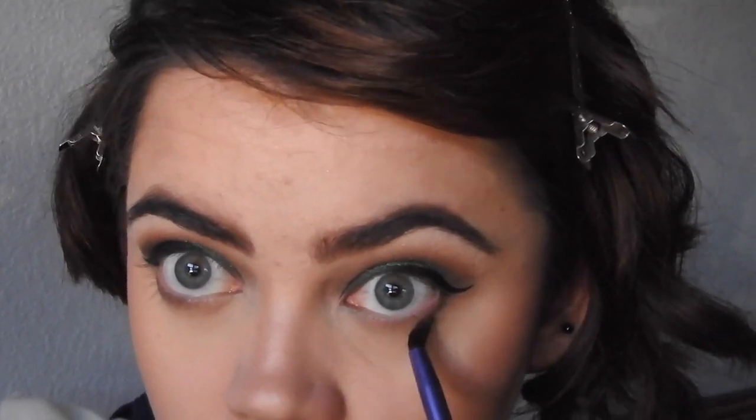Taking Buck from the Urban Decay Naked Palette, I'm just going to run that on my lower lash line to give it some dimension. And then I'll go back over it with Astrological from the Kat Von D Palette. I wanted to make sure to get it in the inner corner as well because I'm not going to have a bright inner corner highlight like I normally would do.